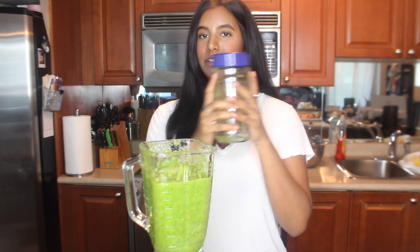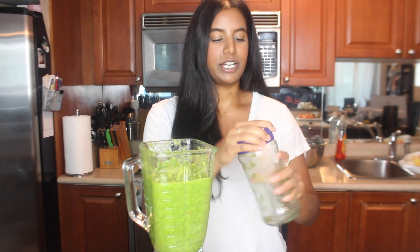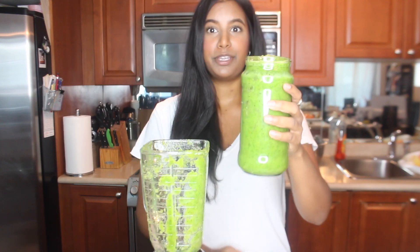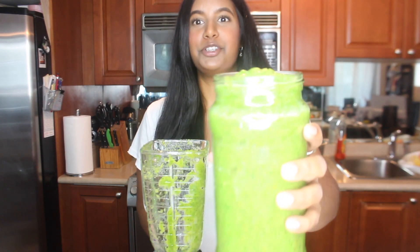You're going to want to get a bottle like this or something similar. It was just enough for this entire bottle. Close this up and we are ready to use it for our next video.